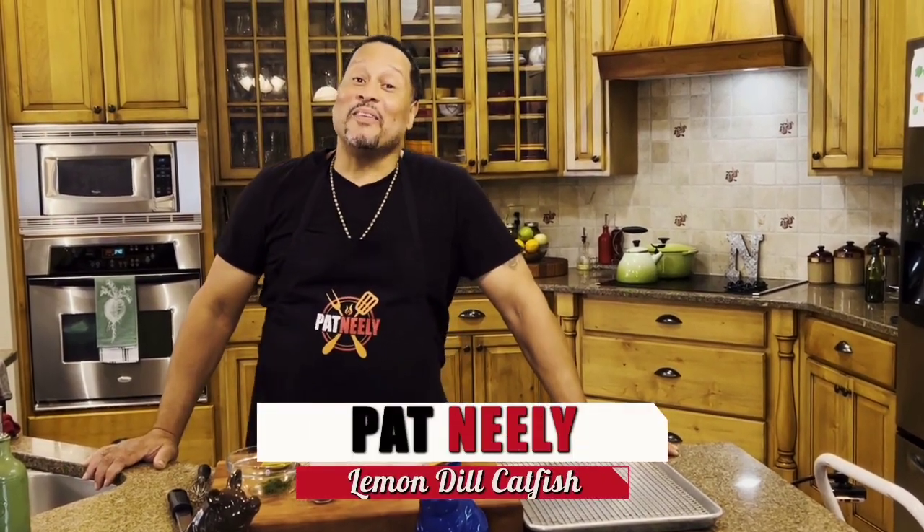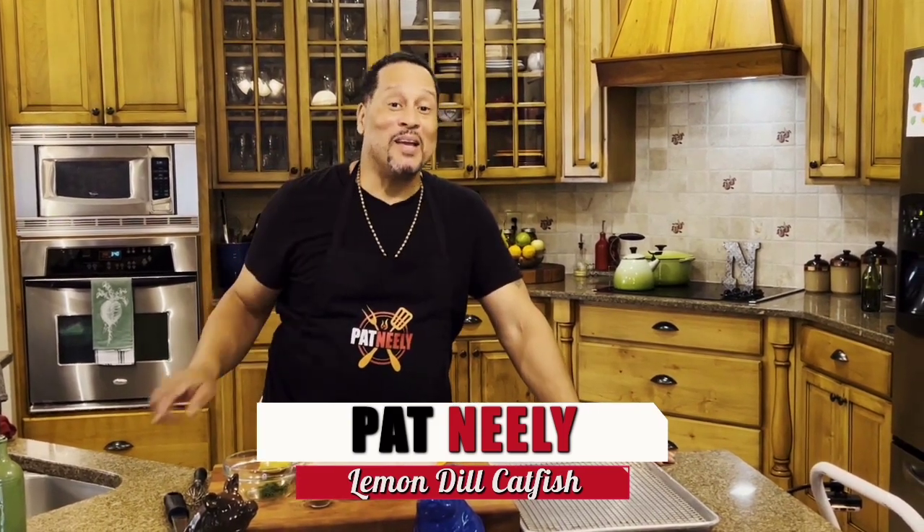What's up, y'all? Let me tell you something — if you love baked catfish, you better stay with me because I got the perfect baked catfish recipe.